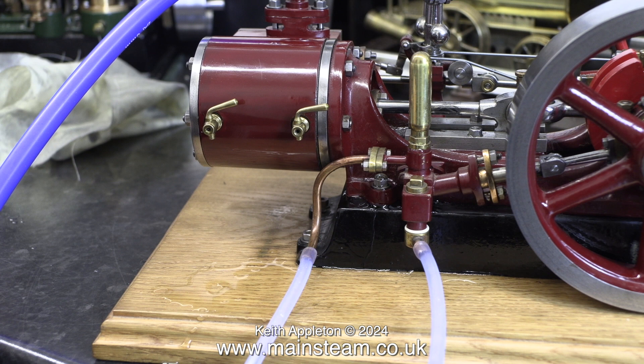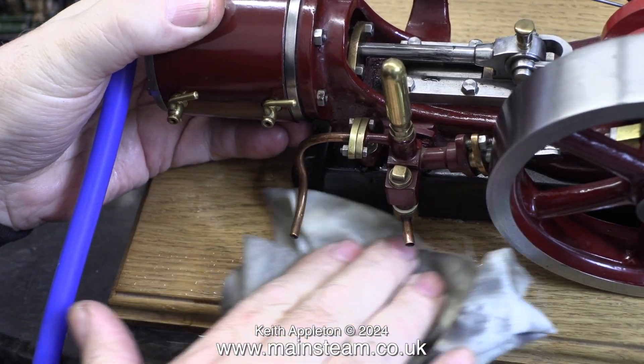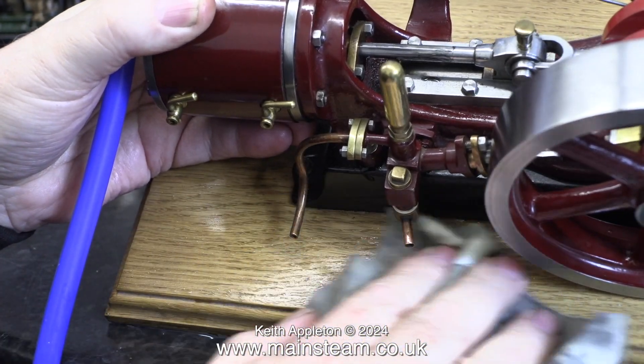At this point I'd like to mention something about baseboards that look like this. Once upon a time a customer asked me to build him a steam plant and he supplied the baseboard, which was a light oak baseboard very much like this. Where water contacted the board it turned black. If you look under the cylinder you can see a dark area on this board. I'm wiping away as much water as possible to stop the baseboard from turning black. I think it's time for an engine run — I'll stop talking during this bit.